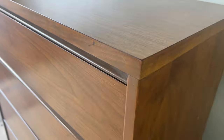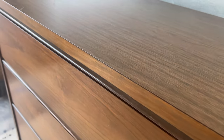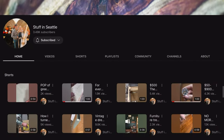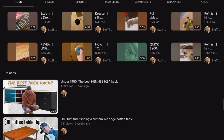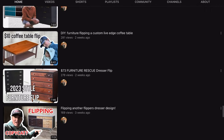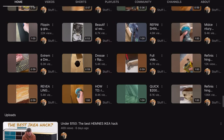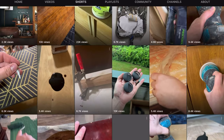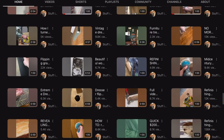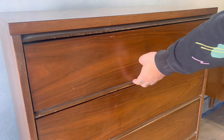We're both working on the same almost identical piece — it's a four-drawer mid-century dresser tall boy. If you head over to his channel, Stuff in Seattle, he's got a ton of content, a lot of tips and tricks if you want to get into furniture flipping, and he also does breakdowns showing what he sells his stuff for. Now let's jump straight into the video and get our hands dirty.